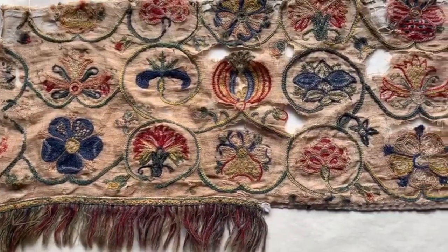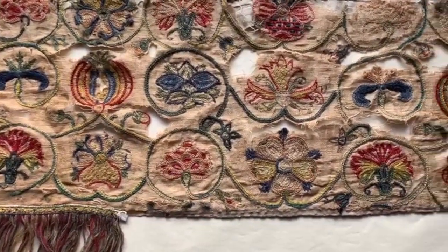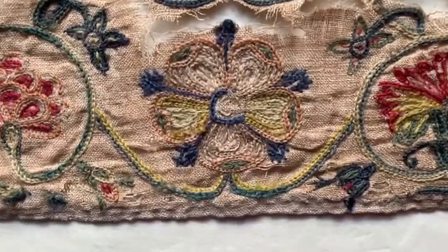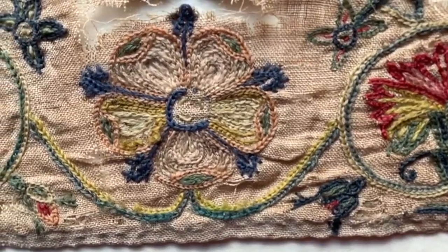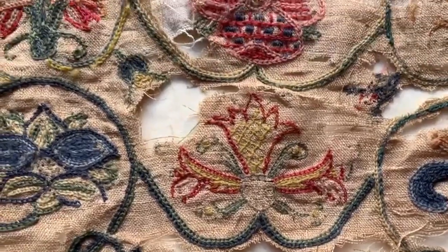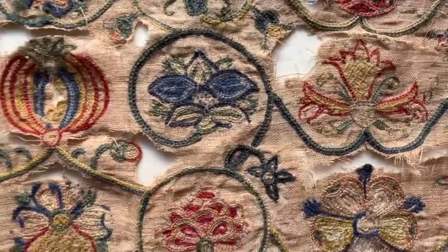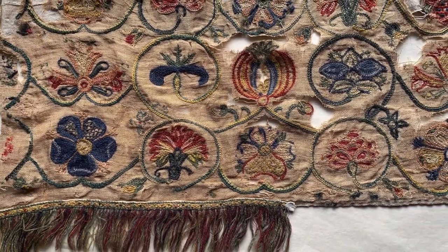Now this actually isn't an Elizabethan piece of crewelwork — it actually uses tambour techniques, which were not really used until we traded with India and China. So I suspect all this reverse chain is actually tambour work, with the details added later. I would date this at around 1700 to 1730, and not Elizabethan at all, although the design is absolutely Elizabethan in origin.